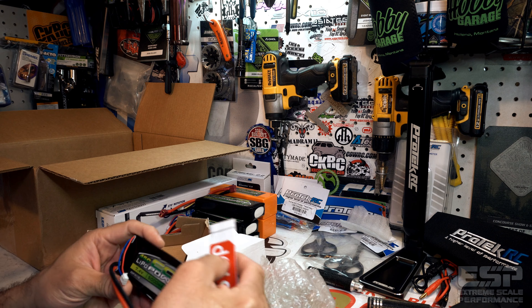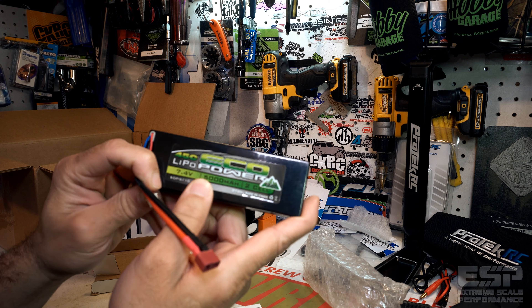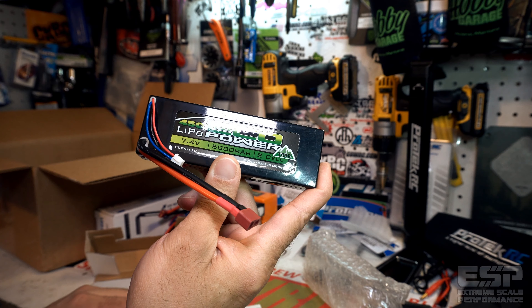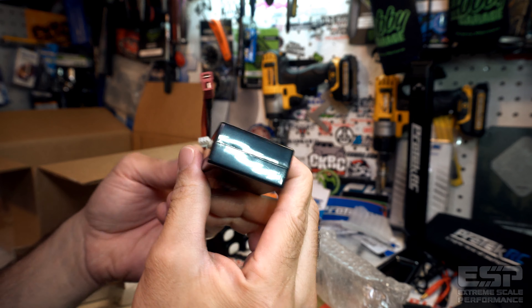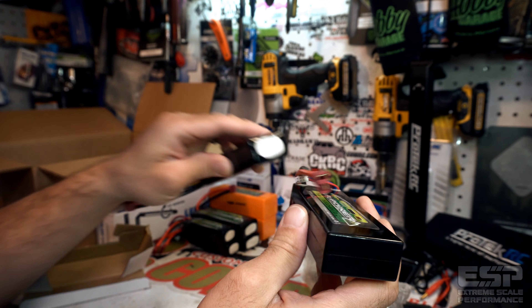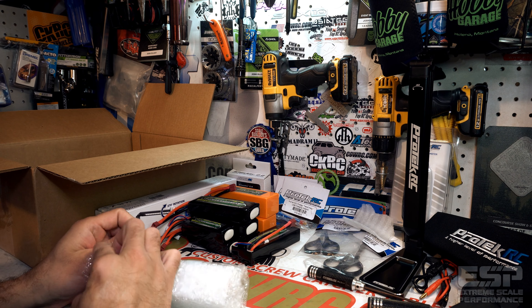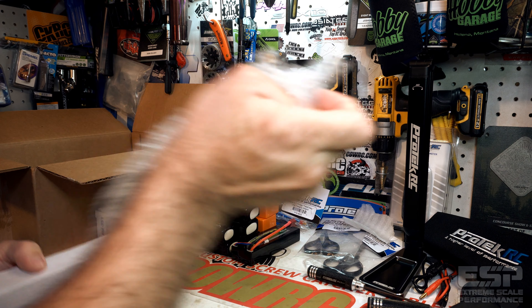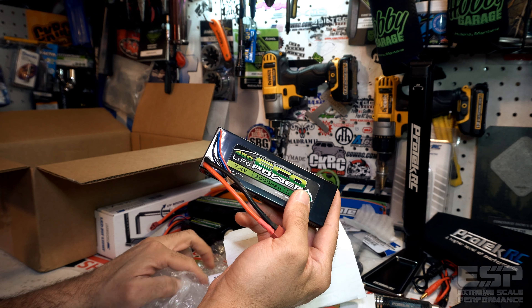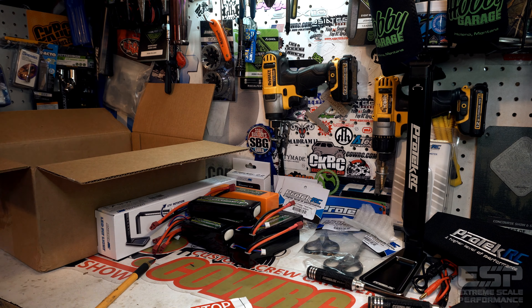What is this one? Hard pack — 5000. This is a 7.4 volt, 5000mAh 45C discharge EcoPower Trail pack. You can see the difference between the hard packs and the soft packs. And another one — 5000 milliamp, two-cell, 45C discharge. Two of those.